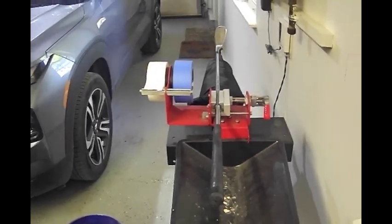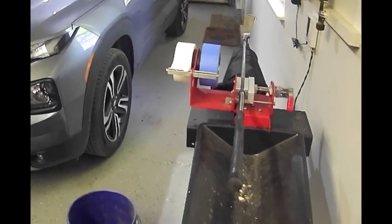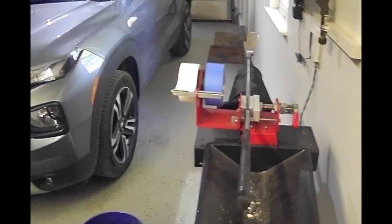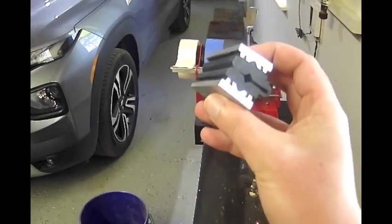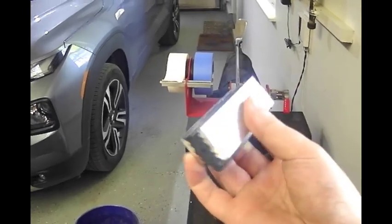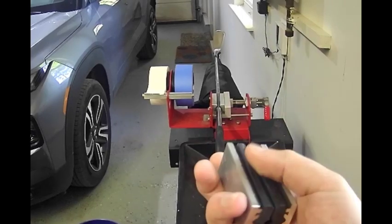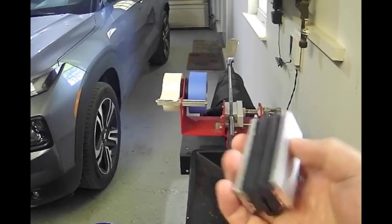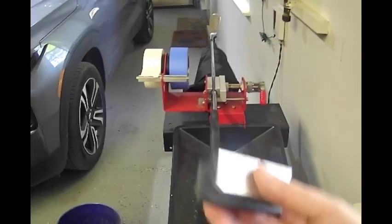Here we've actually got a gripping station that you can buy from Golf Works if you want to have that in your garage — it's a couple hundred dollars. If you don't want that and you've already got a vise in your garage, you can buy this little attachment that goes into it, which provides a little bit of cushioning for the shaft. If you try to clamp a shaft in a normal vise without cushioning, you could possibly damage the shaft.